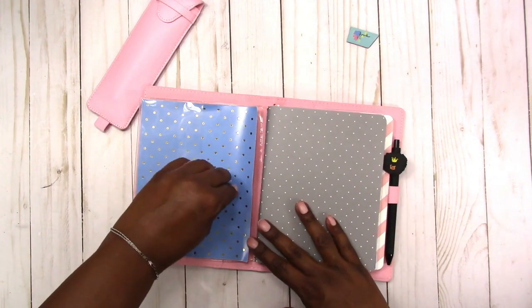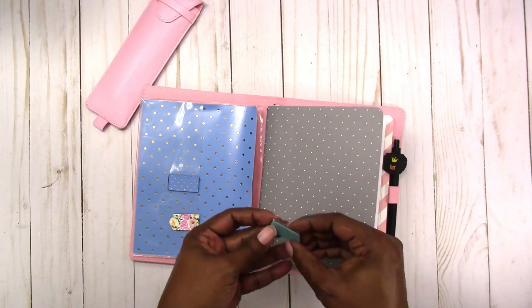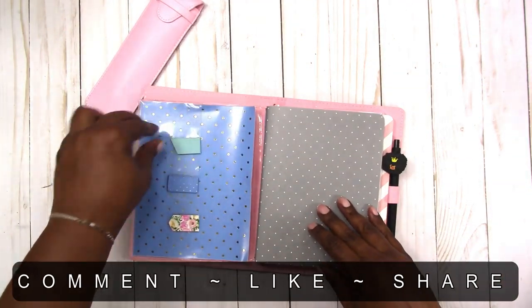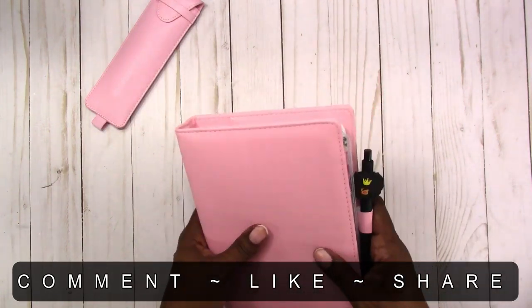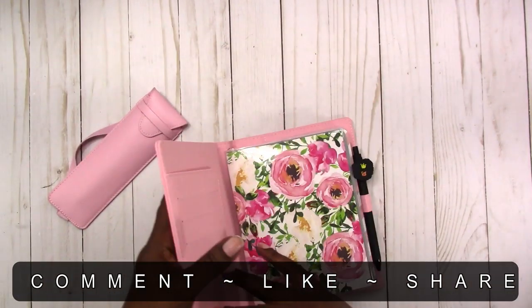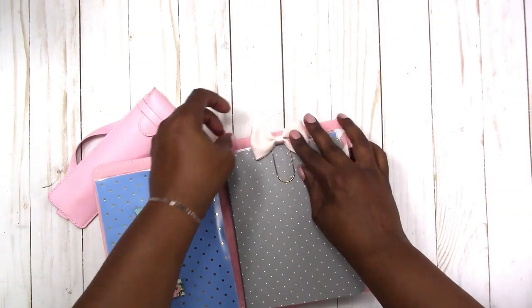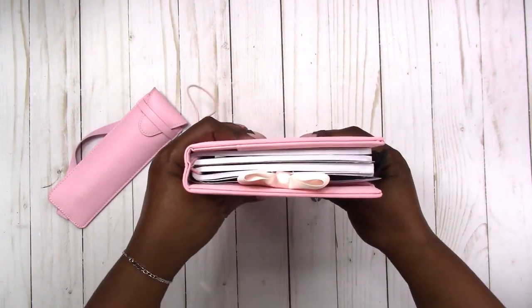Anyway, I just wanted to share that little bit of setup. These are the magnets that came in the kit. The pen case doesn't match but everything else works great. Let me put my bow back on — and yeah, that's what it looks like.